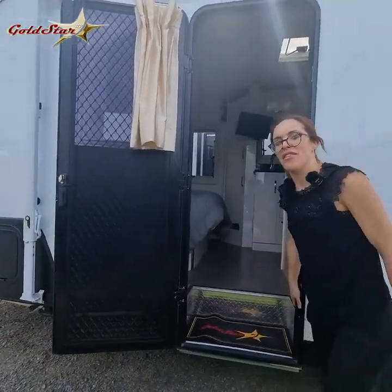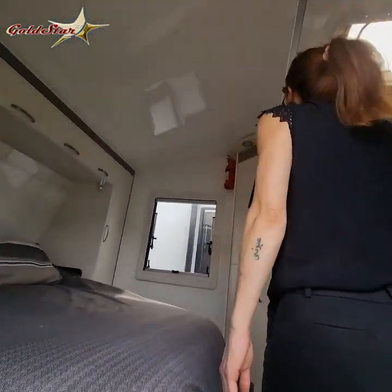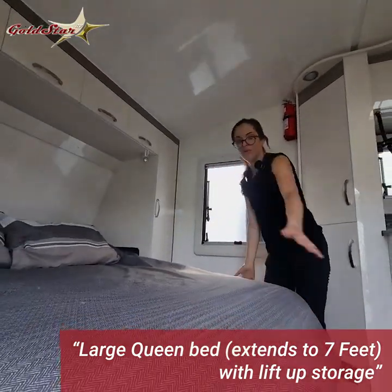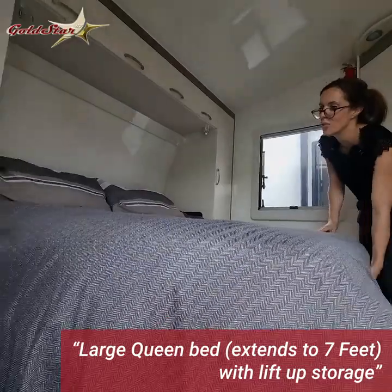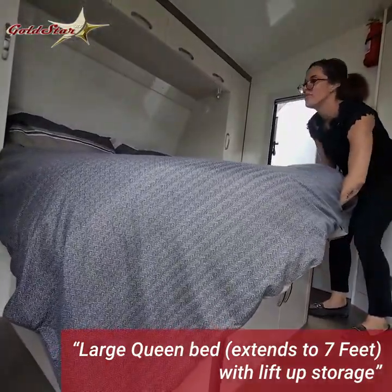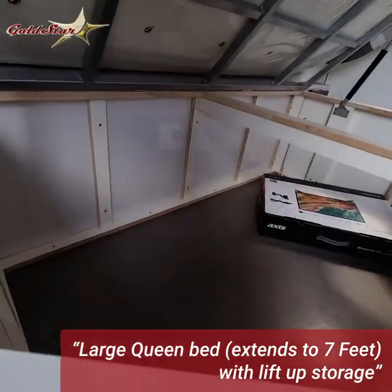Now for inside the van — let's go inside and have a look. You've got your bed which you can push in to have more space, or when you're ready to go to bed you can pull it out and it extends to seven feet, which accommodates even the tallest of people. It also lifts up, giving you ample storage space underneath.